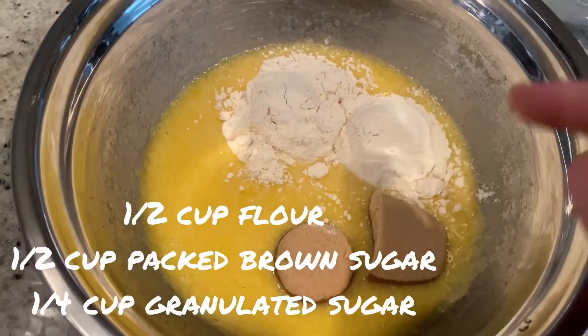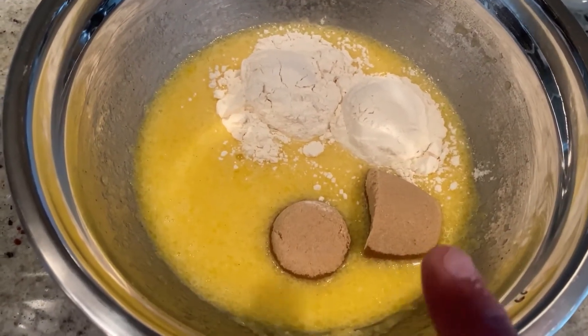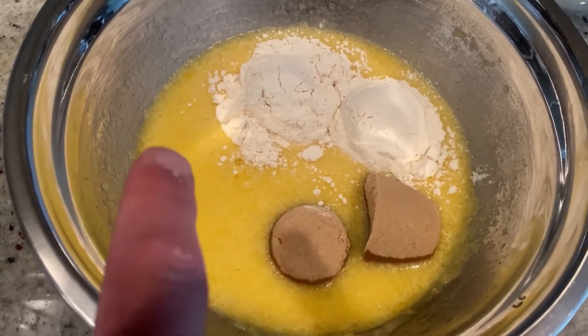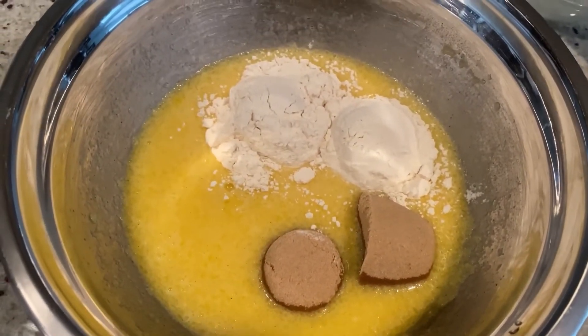Next, you're going to add half a cup of all-purpose flour, half a cup of packed brown sugar, and a quarter cup of granulated sugar. Now you're going to whisk this together.